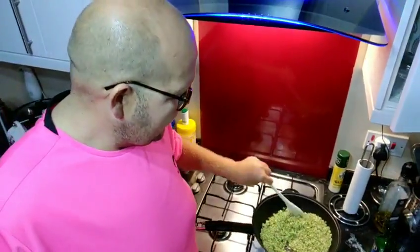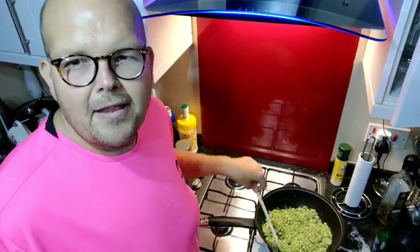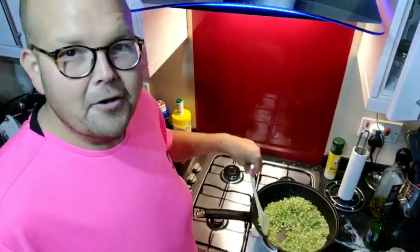I'm having tonight some more of that lovely Moroccan shepherd's pie I made the other night, so I'm having this rice with that. I'm definitely having it with some protein, so I won't be hungry in half an hour.